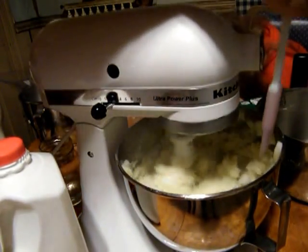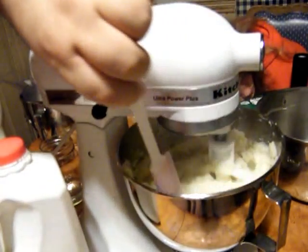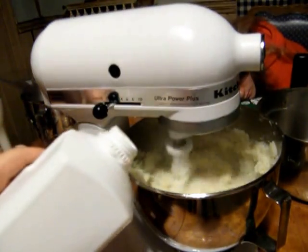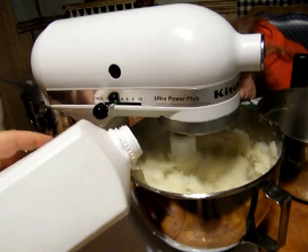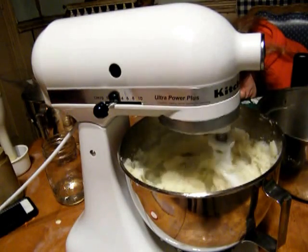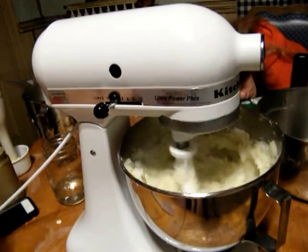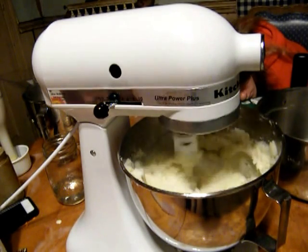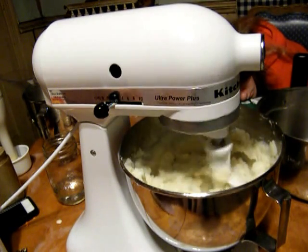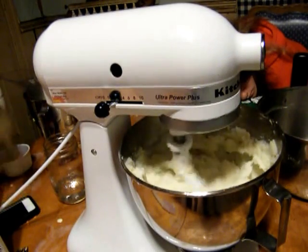Now be careful around the mixer — you don't want to get caught up in there. We're going to add some milk, about a cup, but really you're just eyeballing it. You don't want your potatoes too wet. That should be enough — about a cup of milk. As far as salt goes, this is all to taste. If you like them salty, go for it — about half a teaspoon. Same with the pepper.